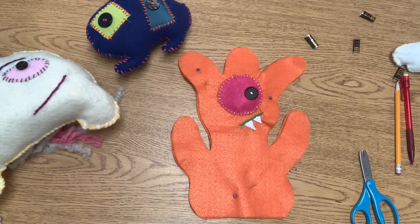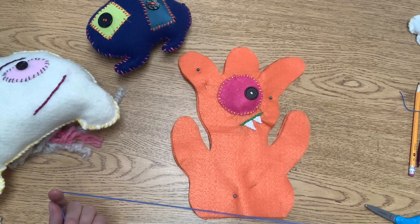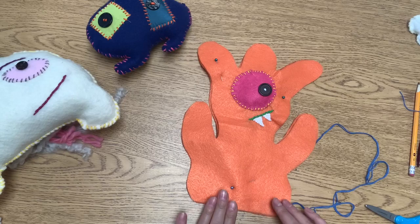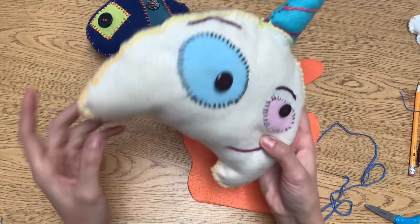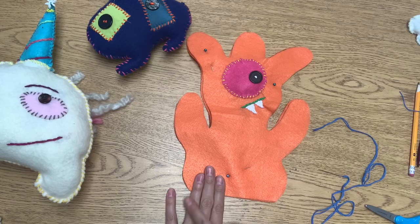Go ahead and thread your needle — you can either continue with the same color you've been using or choose a new color, that's up to you. We're ready for the most exciting step: getting it sewn together so it's ready to be stuffed. When choosing the area to leave open for stuffing, you want to choose the simplest area. For me that would be down along this edge. I want to leave a space about four fingers wide because you're going to be using your hand to stuff your character. Your simple edge could be a straight edge or a smooth curve, but you don't want to pick an area that has a lot of indents or turns — that's going to make it harder to close later.